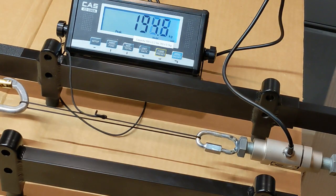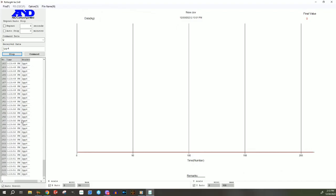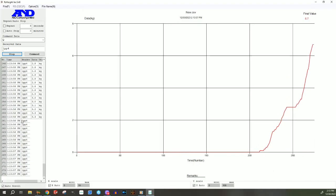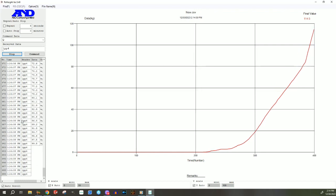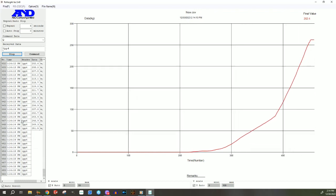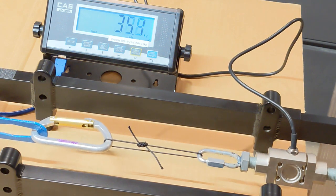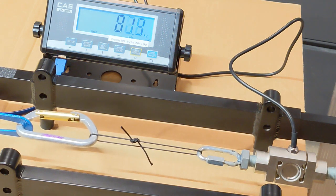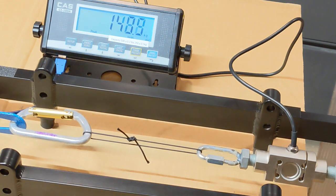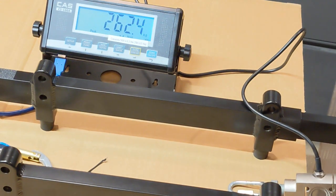235 kilograms on that one. Wow — 262.4 kilograms on that one.